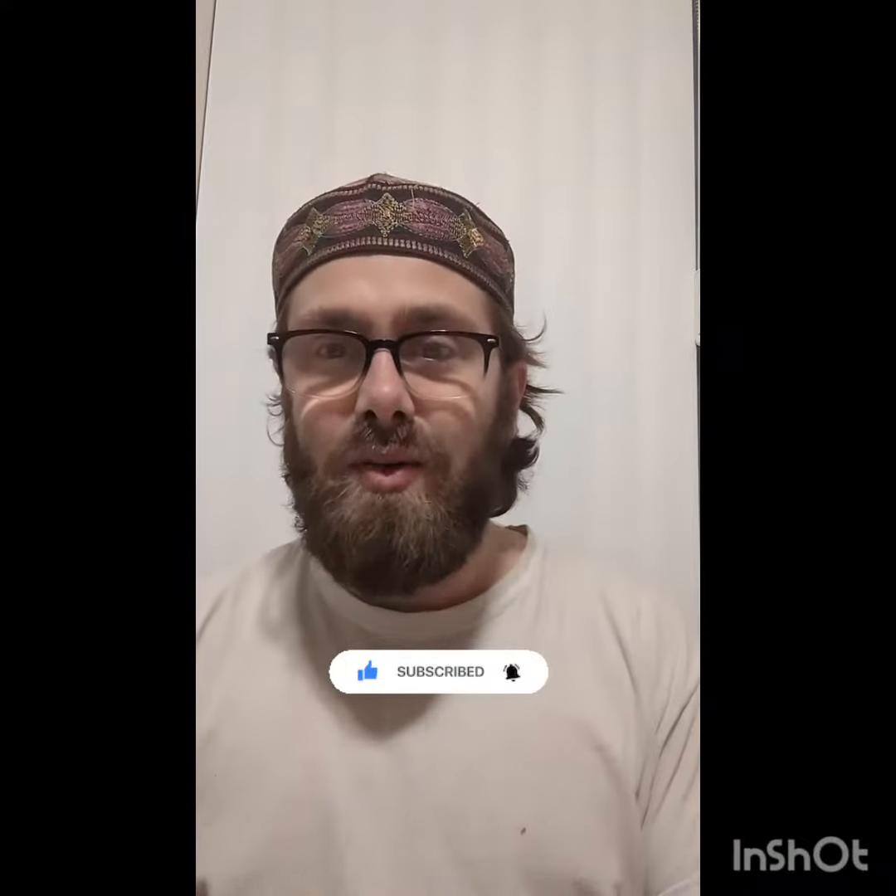Assalamu alaikum everyone, it's your boy Abu Bakar from Turtles Horizon and I'm back on another video. Sorry I've been away — I've been doing a lot of things. I'm actually studying Islamic knowledge right now to become a future imam, inshallah. Please make dua for me, hopefully I make it.